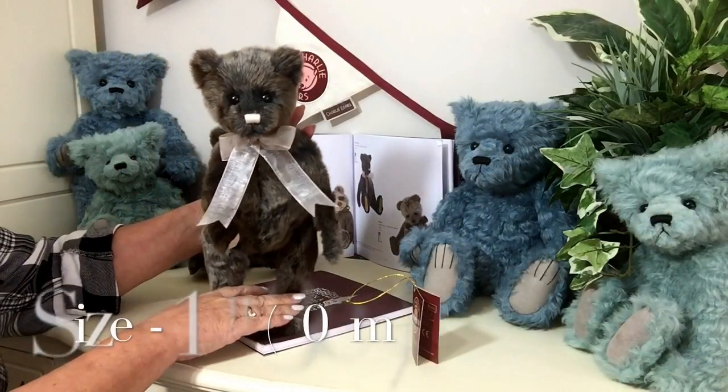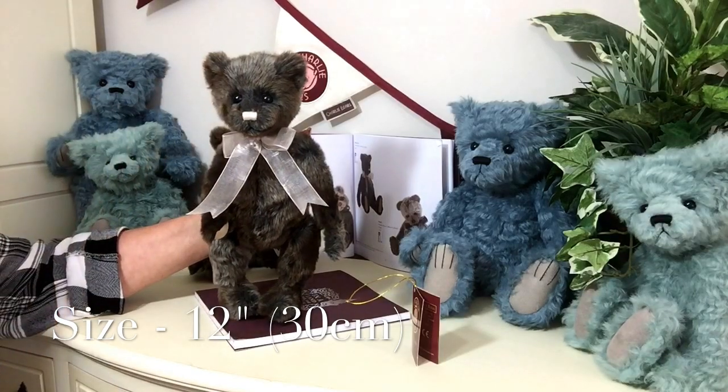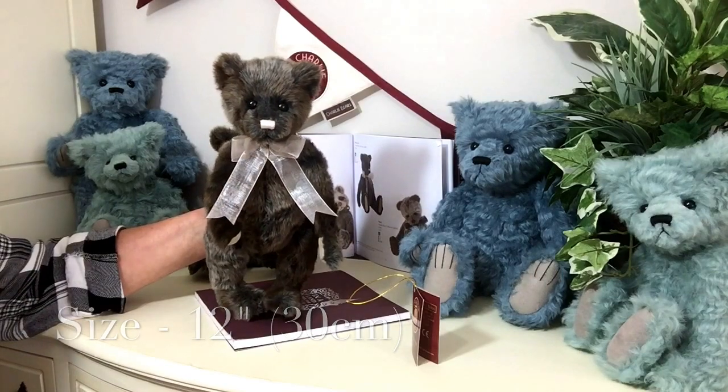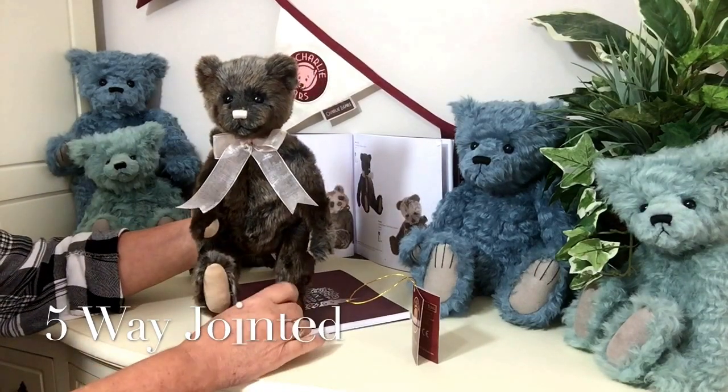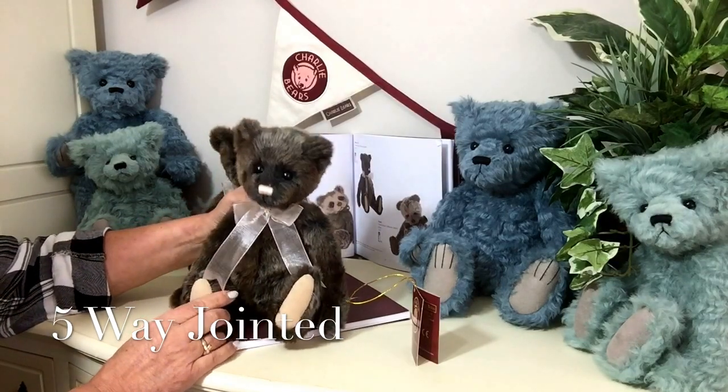That apricot peachy colour matches beautifully the voile ribbon he wears around his neck in a bow. He measures from the bottom of his paws to the top of his head about 12 inches, which is about 30 centimetres, and he is fully jointed — his arms, his legs, and his little head all move.